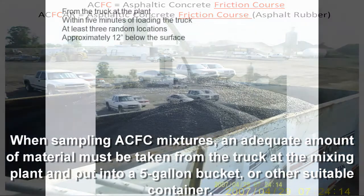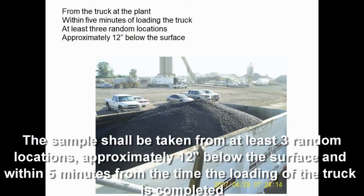The sample shall be taken from at least three random locations, approximately 12 inches below the surface and within five minutes from the time the loading of the truck has been completed.